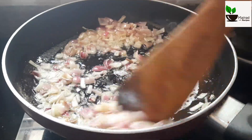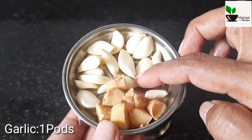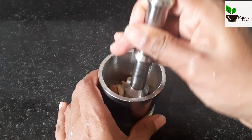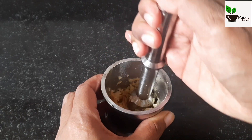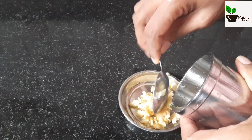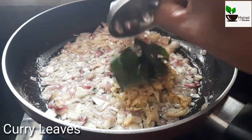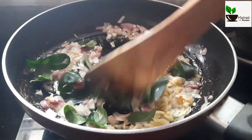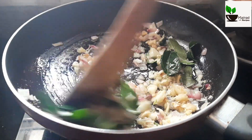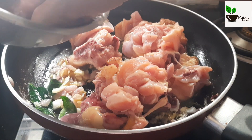We are going to fry it in a pan. You need to fry the chicken first. I have to fry the chicken.